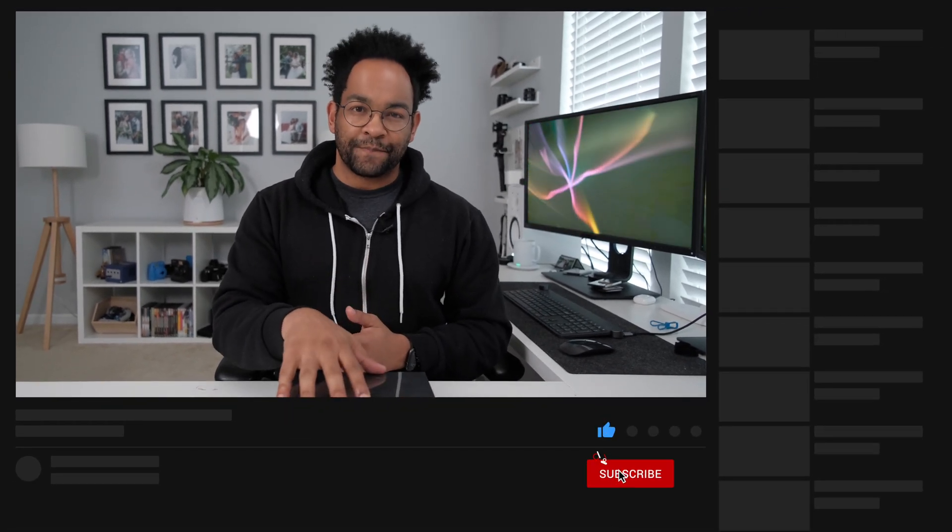We're going to open this thing up and check it out. Don't forget to subscribe for more information on the Tourbox — how to use it, and using it in programs like Final Cut Pro and Lightroom. So let's go ahead and see what's in the box.